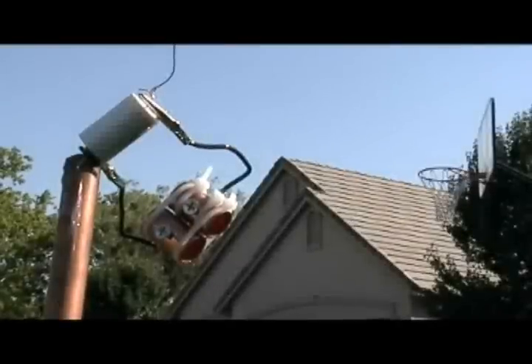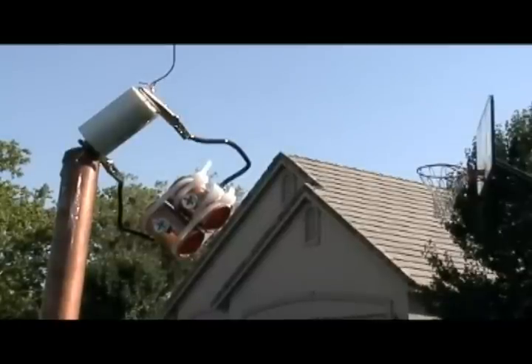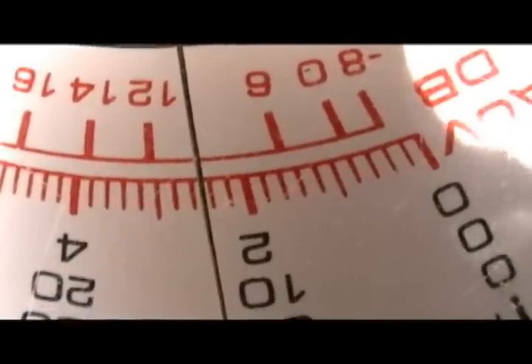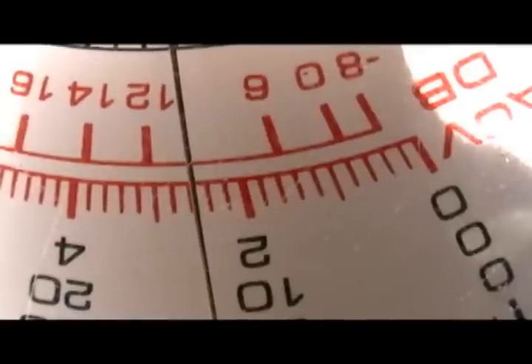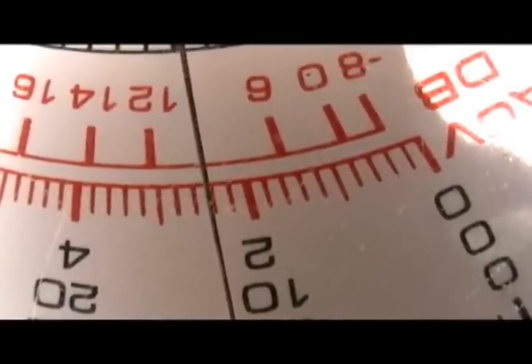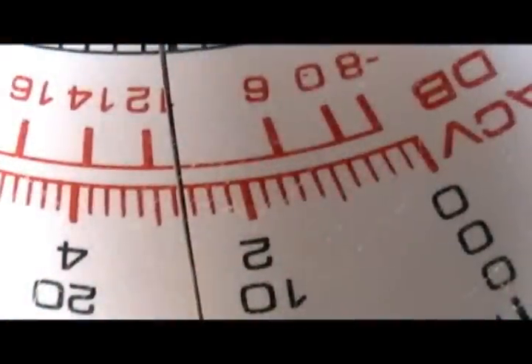It's been up for hours. What if this yanks the capacitor right out? It won't. It's getting almost three volts off of it.